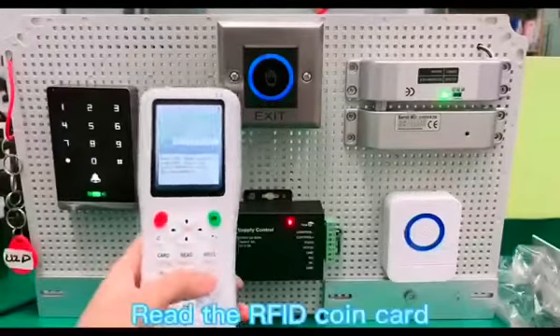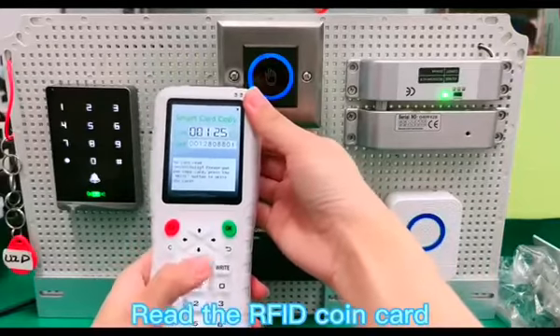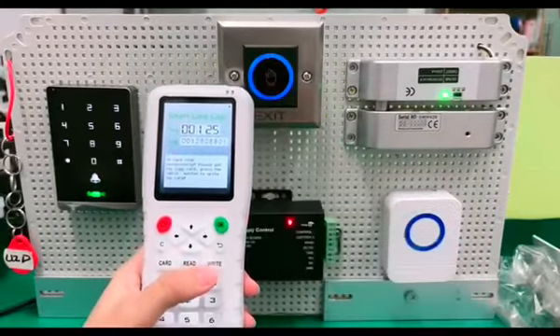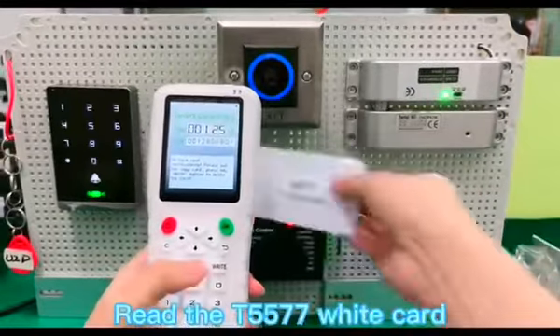Read the RFID coin card. Read the T577 white card.